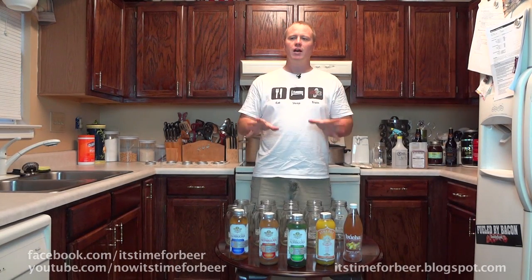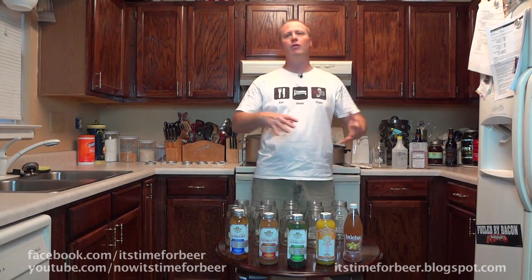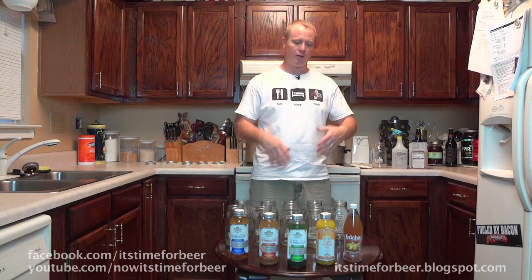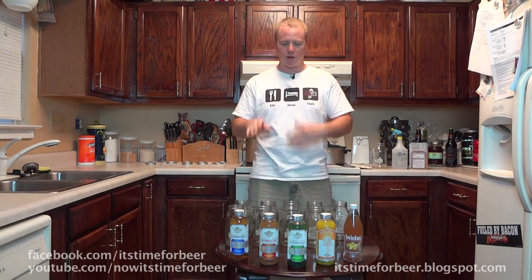Welcome back to another episode of It's Time for Beer. Kombucha has started to become a really popular craze among homebrewers, nutritionalists, and tree huggers, basically promoting digestive health because of the bacteria and the yeast and everything that goes into it.